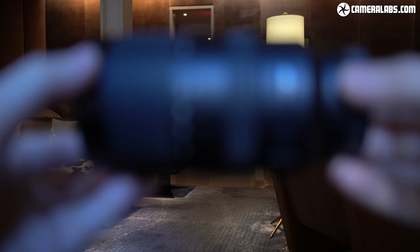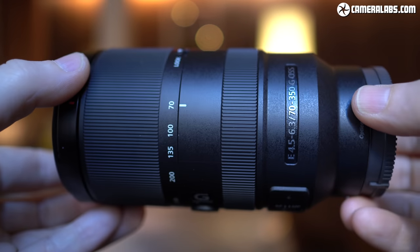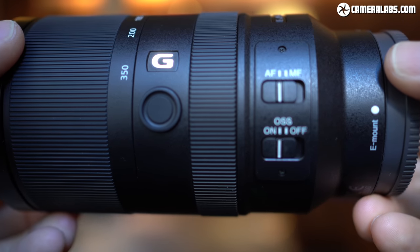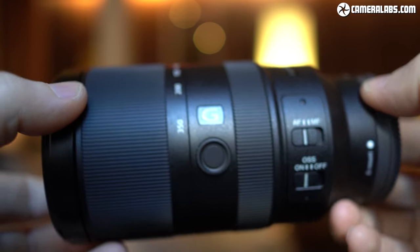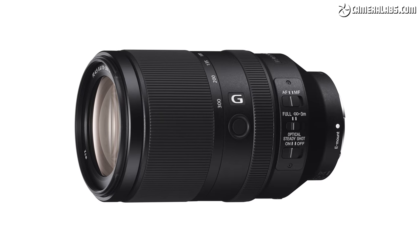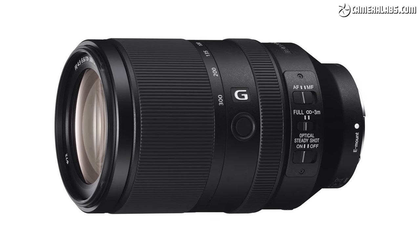In conclusion, the E70-350mm is an attractive lens for any Sony APS-C mirrorless owner who wants reasonable reach for sports and wildlife without the cost or heft of the really big guns in the system. It may not attain the ultimate reach, sharpness or brightness of the 200-600 or 100-400, but it's less than half the price and considerably more manageable while still delivering respectable quality and focusing speed. If you're thinking of going full frame in the future, the FE70-300mm makes more sense and only costs a little bit extra.